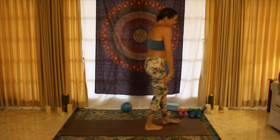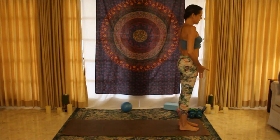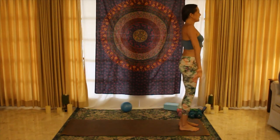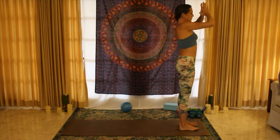Come on up to the top of the mat, roll your shoulders down and back, feet right underneath your hips. Think about standing tall with your alignment. Take an inhale, extending those arms up; exhale, bring them to heart center.